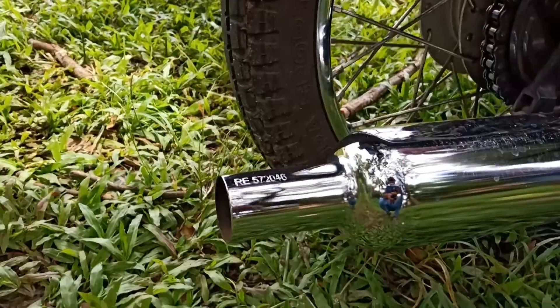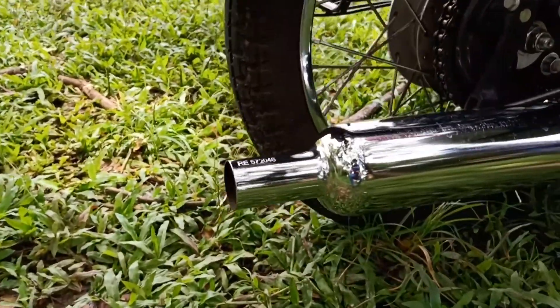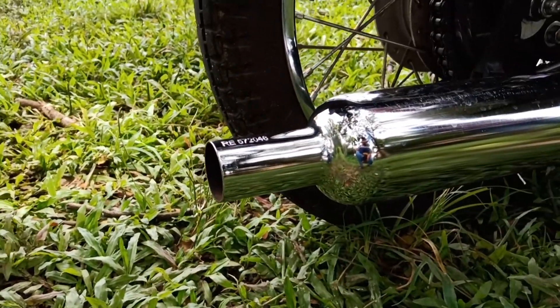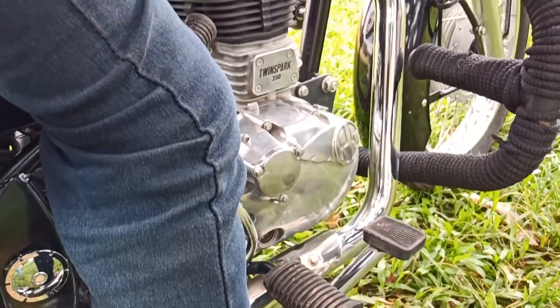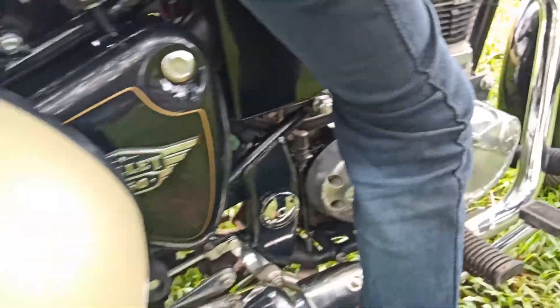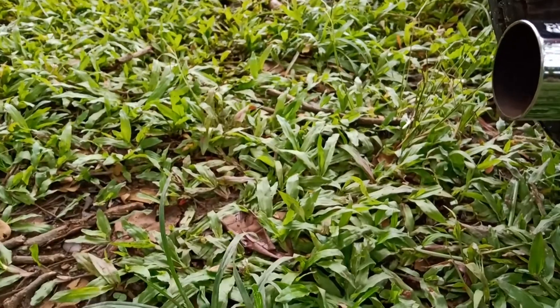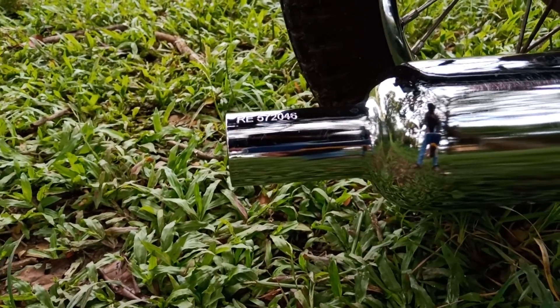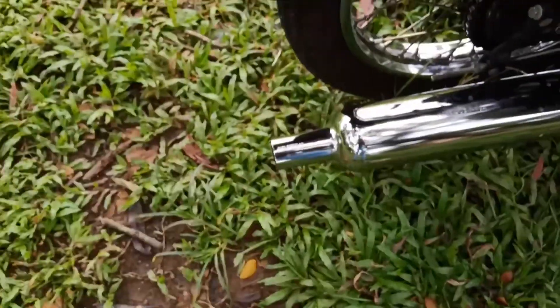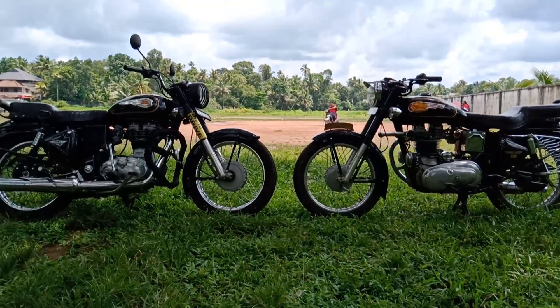We can hear the sound, but the sound is not proper. It's not a 4-stroke engine sound. Let's go to the Royal Enfield Bullet 350.